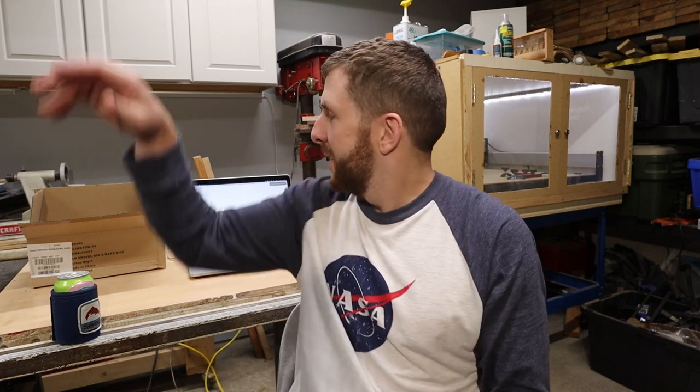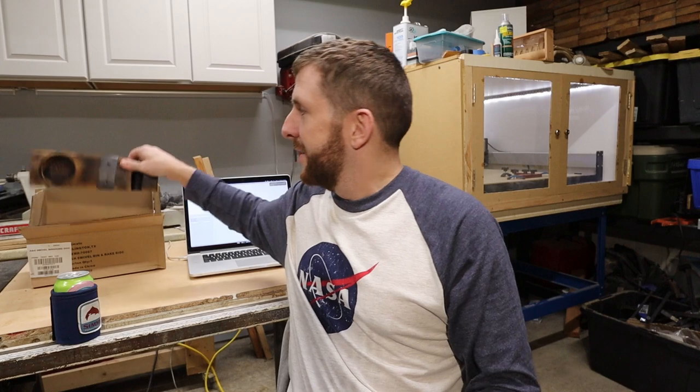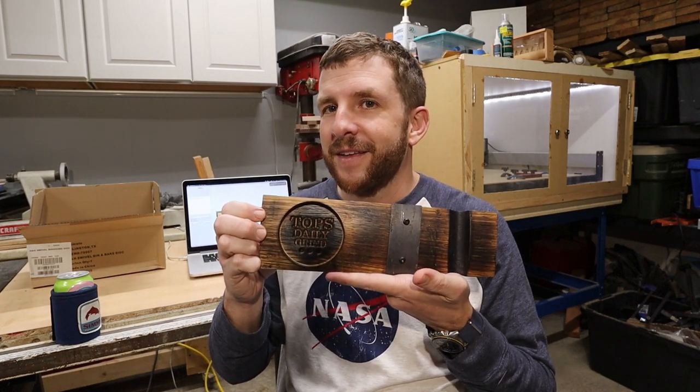I'm going to shamelessly steal an idea from Instagram from a place called The Barrel Reclaim to make a coaster and cigar rest out of a barrel stave from a Chattanooga whiskey barrel that I have for another project — something like this.